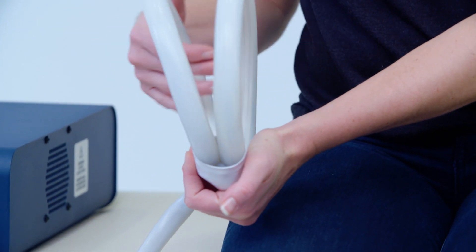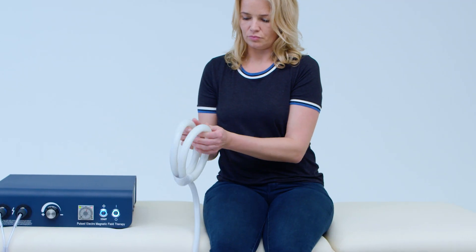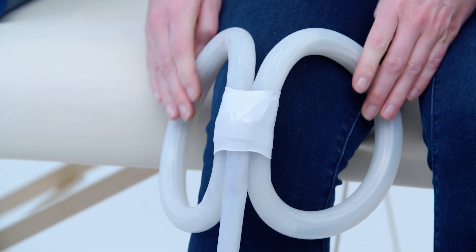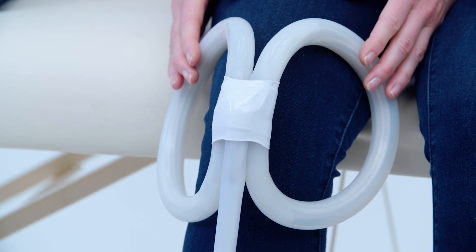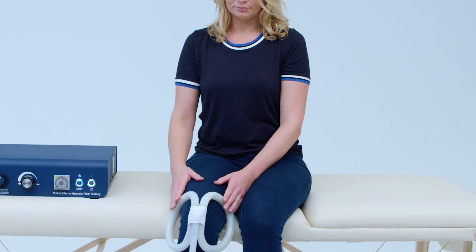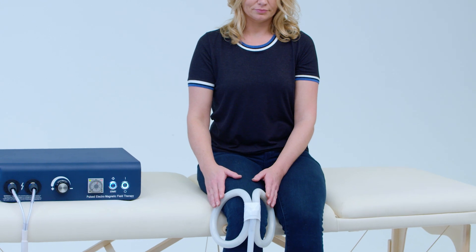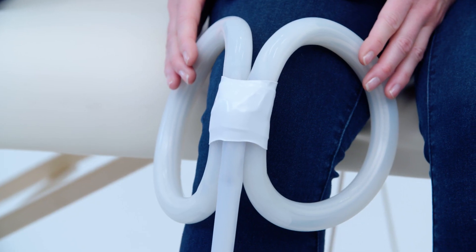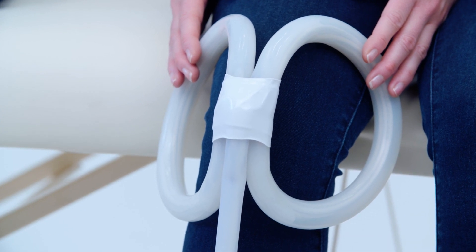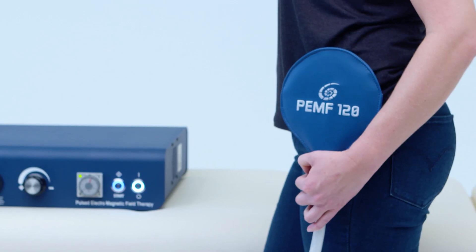The butterfly coil can be used in many ways. It can be left open or closed. The magnetic field is the strongest at the hinge or center point of the H-shape. Because of the high-intensity impulse, PEMF 120 applicators produce a clicking noise and noticeable tick in the treated tissues. You may also feel warmth at the site of the applicator due to the increased circulation. At the higher setting, you'll experience muscle contraction.